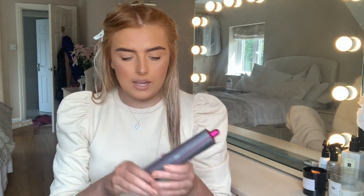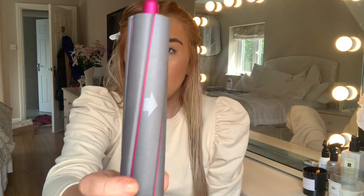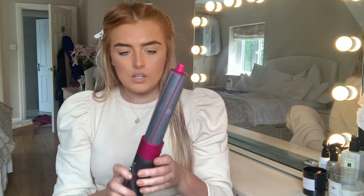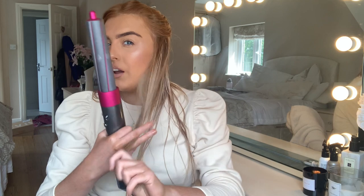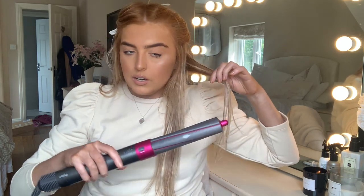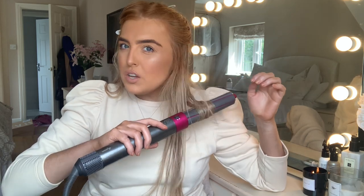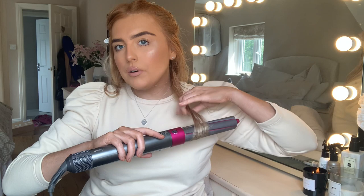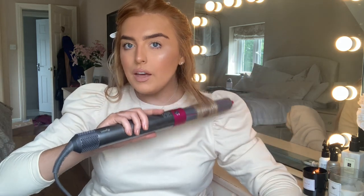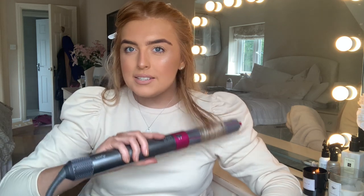I'm going to use the bigger curling barrel today. The two barrels have little arrows on them - you use your reflection to make sure the arrows point away from your face. So this one pointing away from my face is for this side, and the other one for the other side. I'm going to take the back section first - that's the bit I'm a bit scared about going wrong. You turn it on, put it near your hair, and your hair just wraps right up onto it. Then I go up and down a bit at the ends so they curl properly.